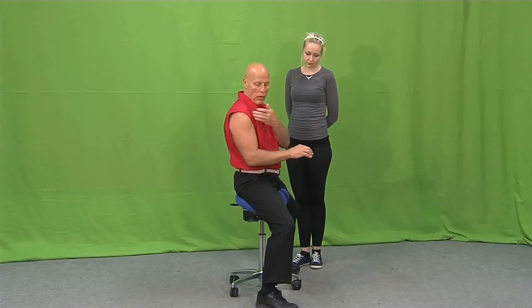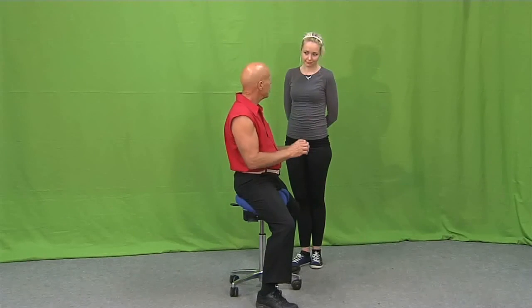For example, in typing, you need to have the elbows right under the shoulders as you are typing. If you are doing some precise work, then you are supporting your elbows and doing the work there.